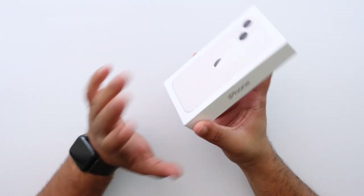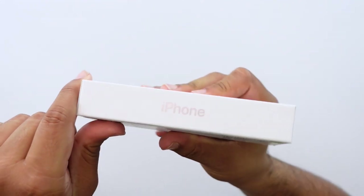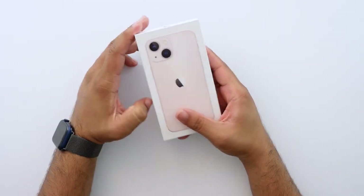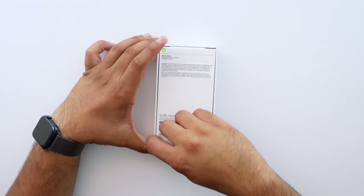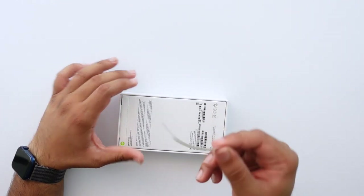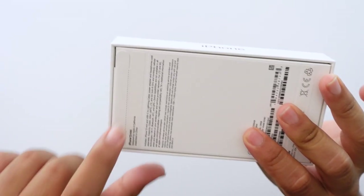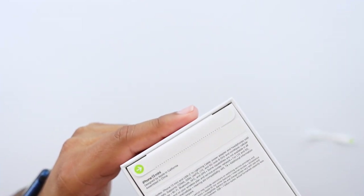Let me go ahead and open the box. Before I do, I wanted to point out the 'iPhone' text on the box is color-matched matte, so it's a light pink — looks really cool. These pull tabs are new; there is no more plastic on the phone. The box comes without plastic but does come with these two pull tabs, which should do the job with way less plastic usage.